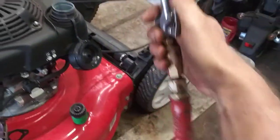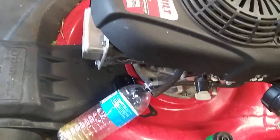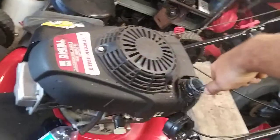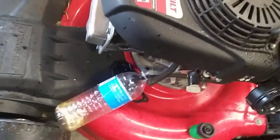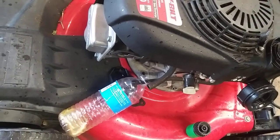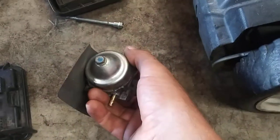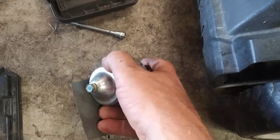I use an air hose and air chuck to blow it all out. Now on the carburetor, we're going to take this 10mm bolt that's holding the bowl in.